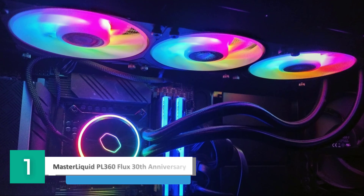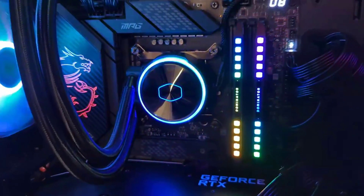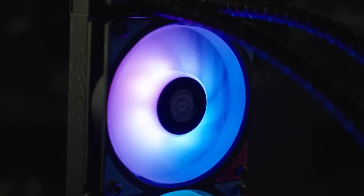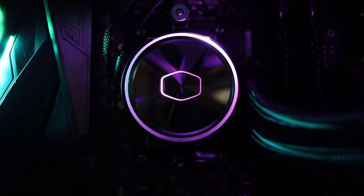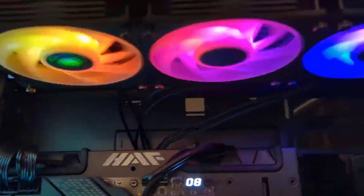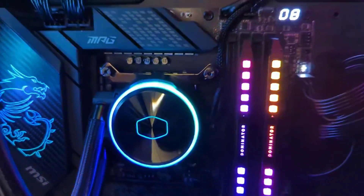Number 1: Cooler Master MasterLiquid PL360 Flux 30th Anniversary Edition. Cooler Master is releasing a limited version of the MasterLiquid Flux series flagship liquid cooler to represent 30 years of success. It features the new Mobius series 30th Anniversary Edition fans, exclusive pump cover with the 30th Anniversary logo, and a unique limited edition print on the radiator. The PL360 Flux 30th Anniversary Edition has refined performance from fans to the copper base, as well as a unique aesthetic design representing decades of innovation.